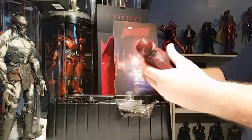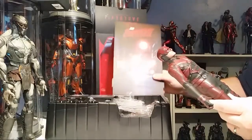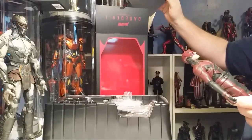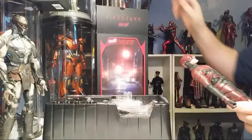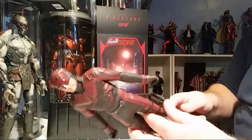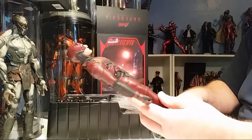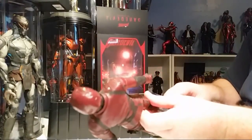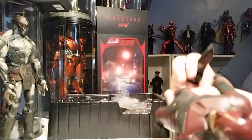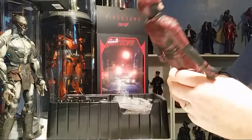The first Daredevil movie I saw had Ben Affleck and I really did not enjoy him as Daredevil — it just wasn't as good as this series we had from Netflix. I really got into it in the second season when the Punisher is introduced. This figure is still available for sale — it's almost like they made a lot of Daredevils and not that many Punishers. It should have been the other way around.